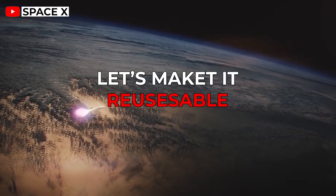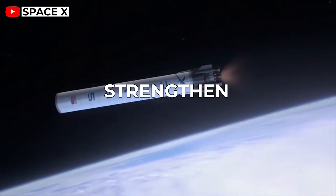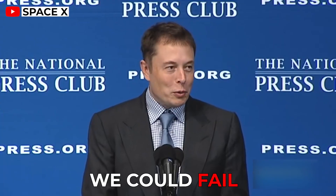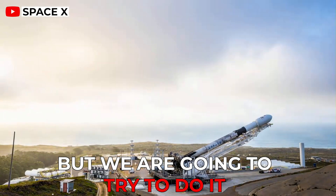Few countries have ever reached orbit. Now I say, okay, well, let's make it reusable, which means you've got to strengthen the stages, you've got to add a lot of weight, a lot of thermal protection. We could fail. I'm not saying we are certain of success here, but we're going to try to do it.